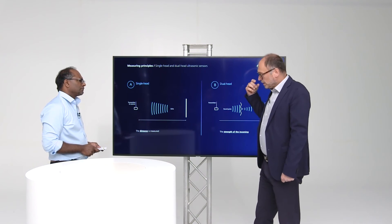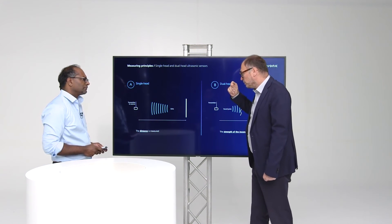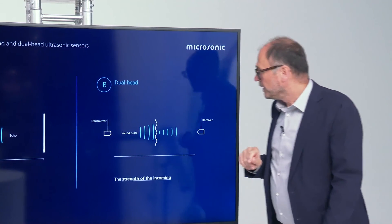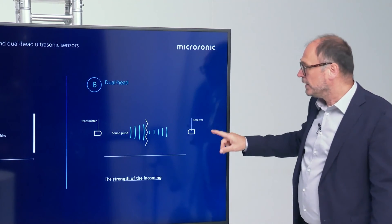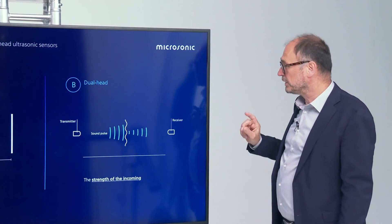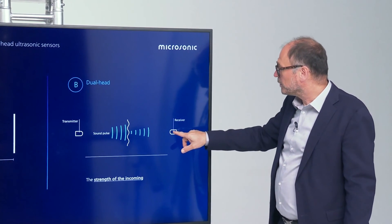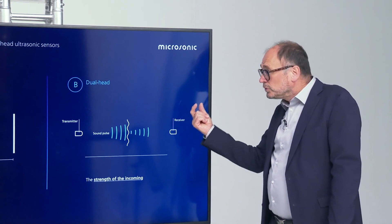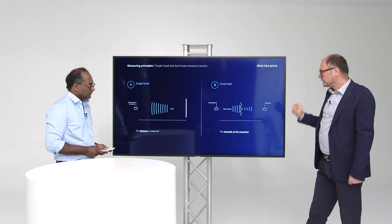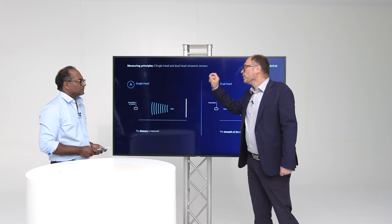We have a saying at microsonic: we are happy if we get an echo signal, independent of whether it's a good or bad echo signal. The most important point is to measure the runtime of the echo signal. On the dual head, where we have a separated transmitter and receiver, we also use the runtime. We have a fixed mounting distance between transmitter and receiver. When the transmitter emits the sound impulse and it reaches the receiver after the propagation time, we open a gate to detect only the very first incoming signal and measure the strength of that signal. So on the dual head the focus is on the strength of the signal, while on the single head ultrasonic sensor the focus is on the runtime.